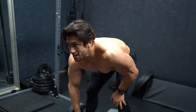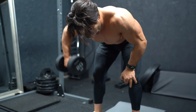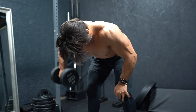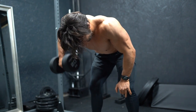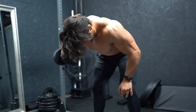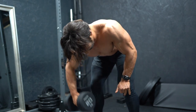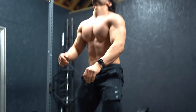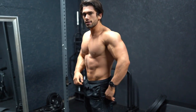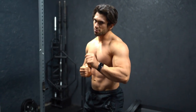Rowing through the reps — one, two, three, four, five, six, seven — giving a nice pump in the rear delts. Four sets of that, 10 reps on each side, then into the next superset.